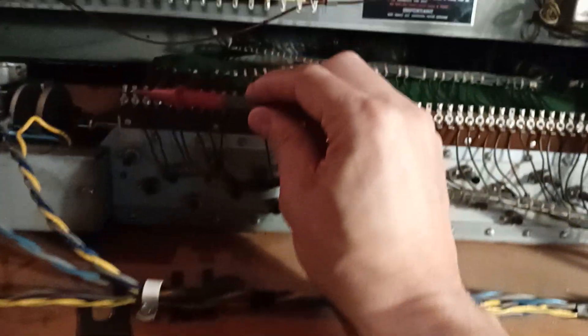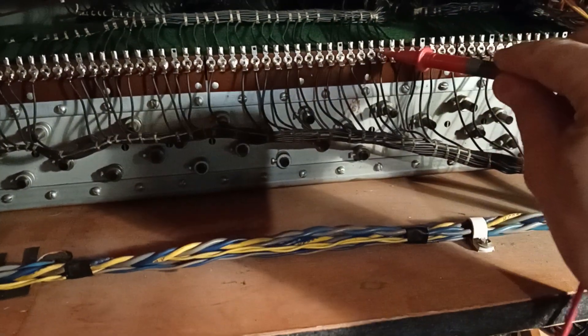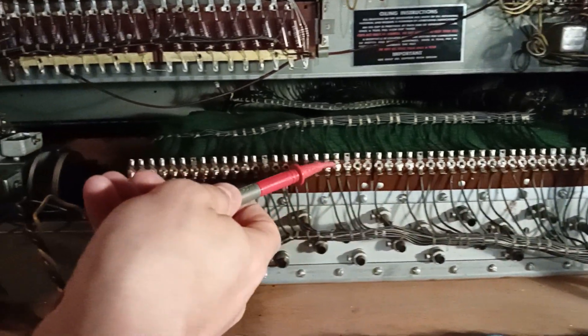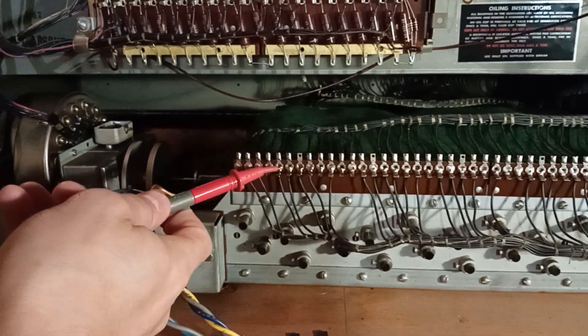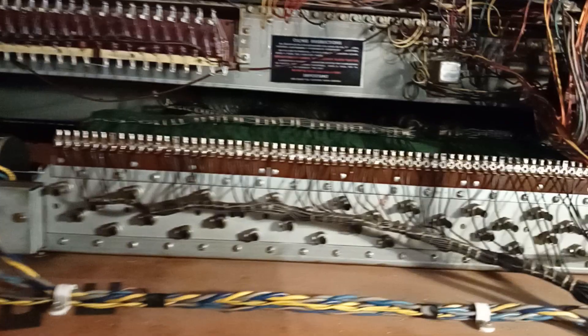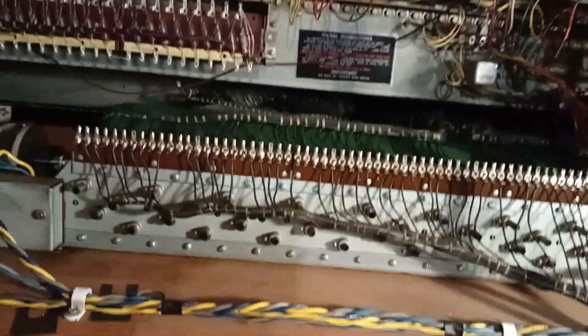We can have a bit of fun with this — this is what a tone wheel generator sounds like. And I believe they're ordered in a way to reduce cross talk between tones and octaves. I think that's the way they were done on purpose. Anyway, that's interesting — that's what we're talking about.